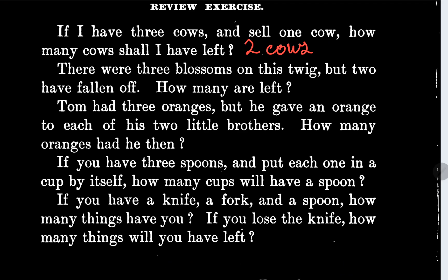The next one says there were three blossoms on this twig, but two have fallen off. How many are left? There's one blossom.